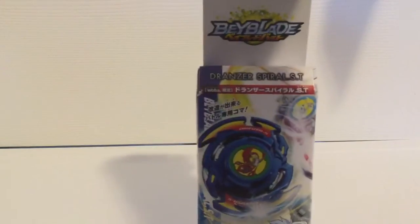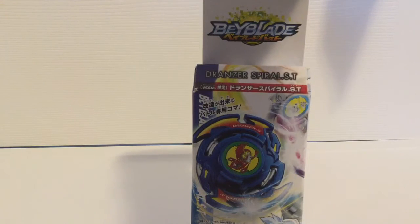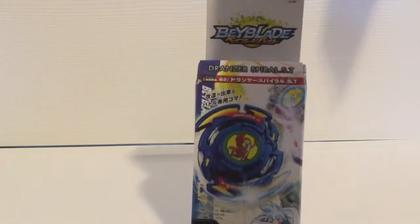Over here, we have the owner of Dronzer, which is Kai Hiwatari — I think I'm pronouncing that right. We can see on the top the mode-change gimmick, because it's Trans, which has the attack mode — which is a flat tip — and the stamina mode, which is a survive-like driver tip.